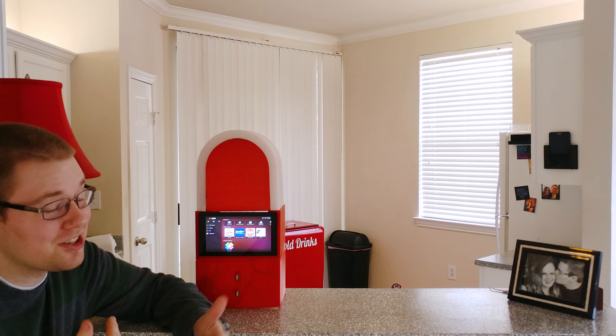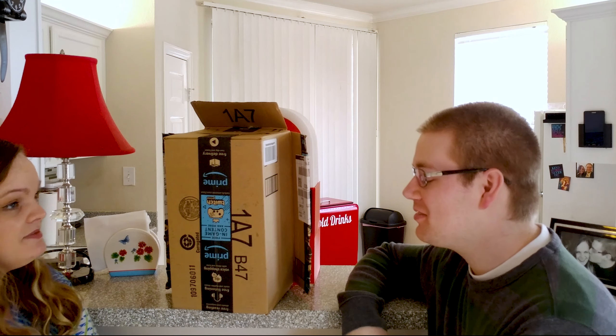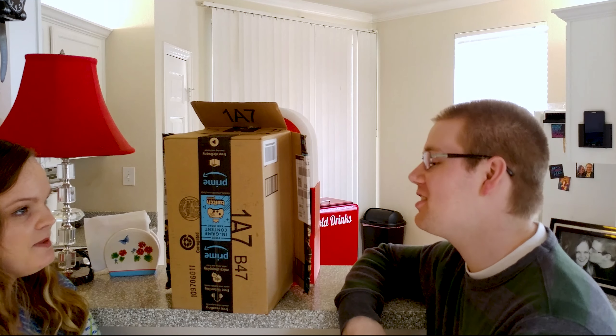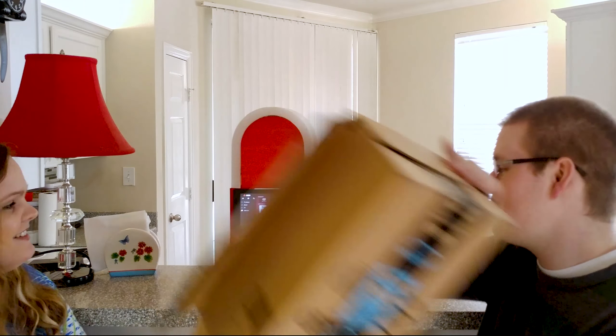I personally think she's going to be pretty thrilled, but we'll see. I've really liked your 50s aesthetic for the kitchen, and I think it could use one more thing. Okay — whoosh!